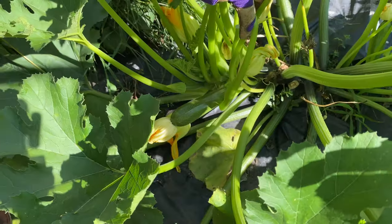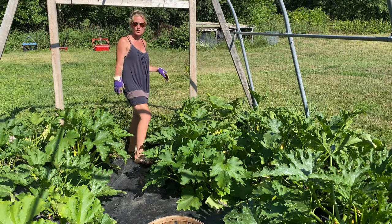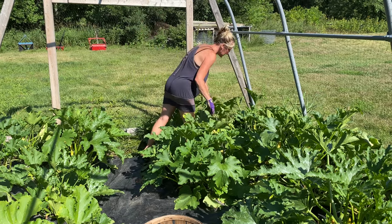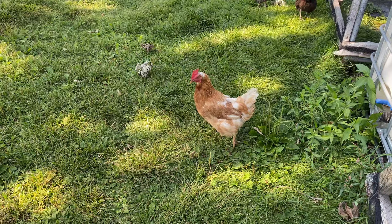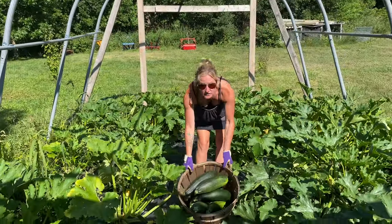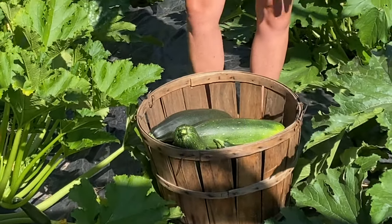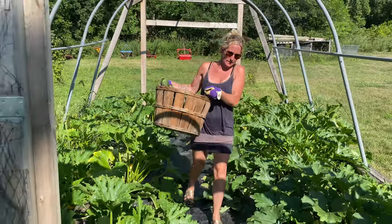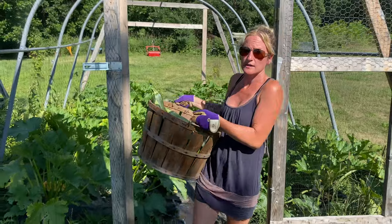Zucchini start out pretty small — like the size of this one over here — and then before you know it they're as big as your arm. So you've got to pick them like every single day, otherwise they just get out of control huge. So this is what we got for zucchini just now — we're getting about that every other day. I'm going to bring this up to the house and then we'll head back and check on the cucumbers.